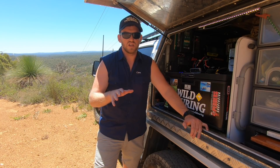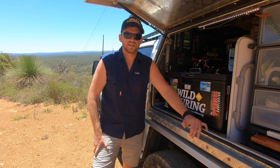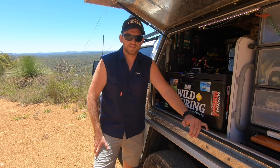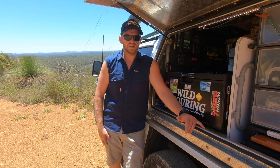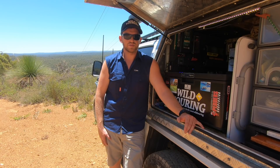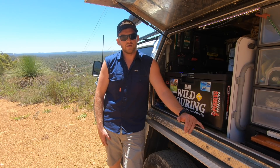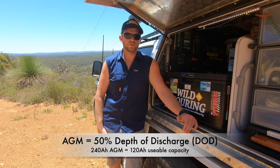Now that solar is just cheap eBay stuff — it probably isn't actually 300 watts, as a lot of these listings are overstated, but I've never taken measurements to find out. It's generally accepted that deep cycle AGM batteries, despite their name, don't actually last particularly long if you're regularly discharging them beyond 50%. So my 240 amp hour battery bank had a usable 120 amp hours.